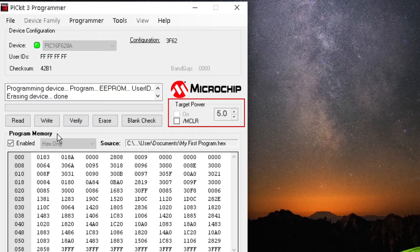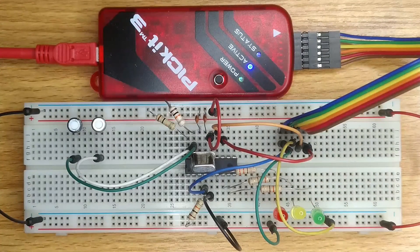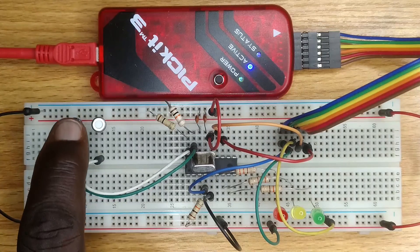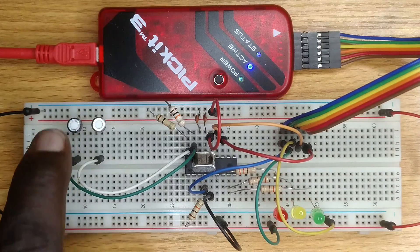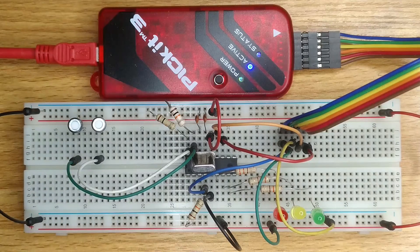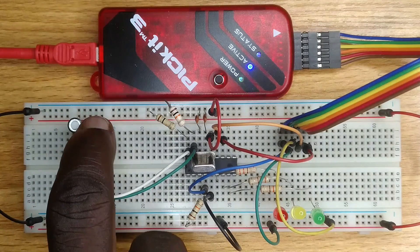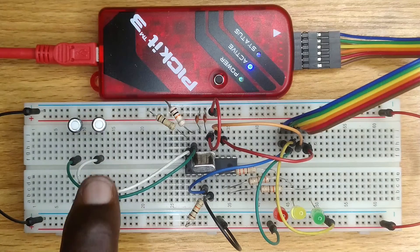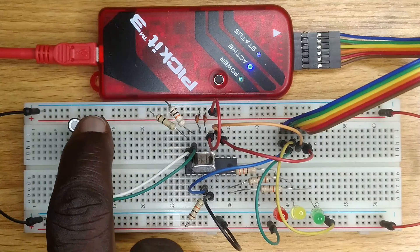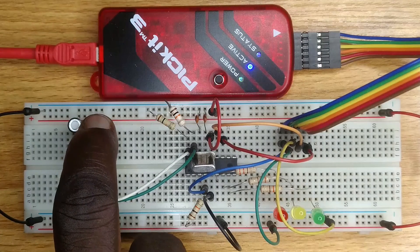Finally, under the Target Power section, click on the checkbox beside ON to power up the circuit. Now, back to the breadboard. Push the first switch and observe that the first LED comes ON and goes OFF when released. Also, push the second switch and observe that the second LED and third LED come ON and go OFF when released. This was exactly the ladder diagram behaviour when we simulated it in our second tutorial, and that's all.